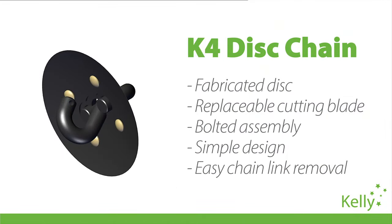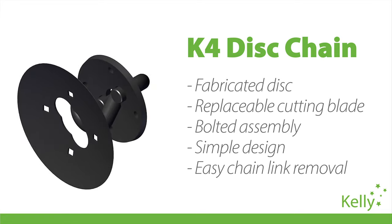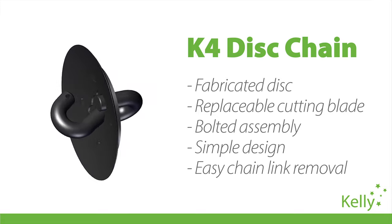The K4 is a fabricated hook and iron system that incorporates a cutting disc with a sharpened edge. The replaceable blade is fastened to the body with four cup head bolts. It's strong, simple, reliable and serviceable.